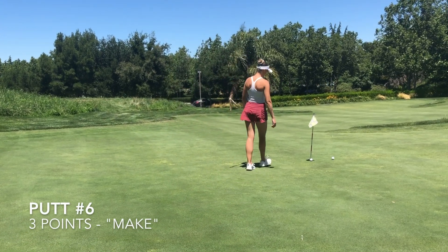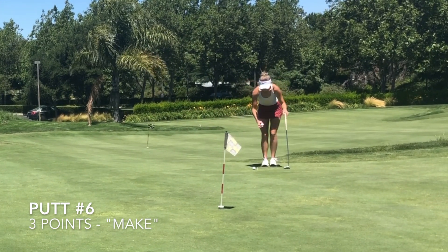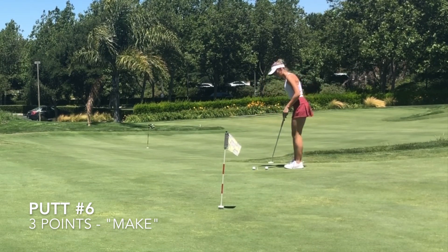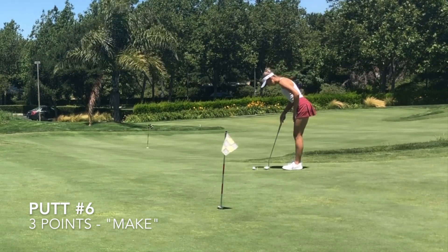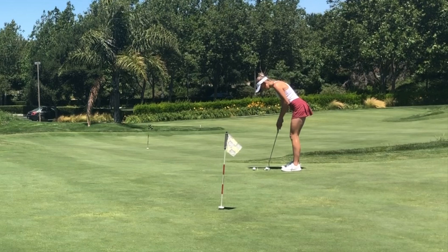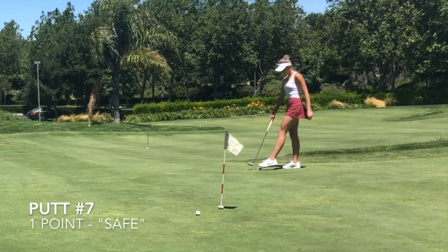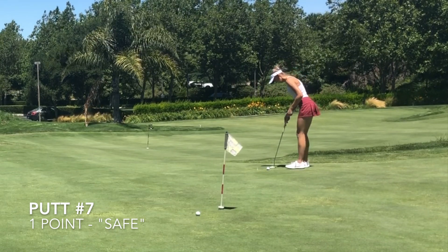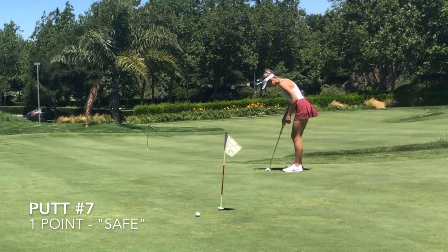Looks like we made it — another three points. Now we're moving to the uphill location. From over here, I'm going to pick a spot to really focus in on that's actually past the hole at the highest point of the break or the curve that I see in the putt. And that's what I'm focusing on when I'm taking my practice strokes. Just one point on that one — we got it past the hole, it's safe. I'm going to do the same thing for the next putt: pick a spot that's past the hole. The biggest key to this drill is making sure you're staying awake and adapting to uphill and downhill.